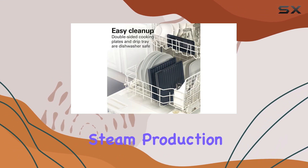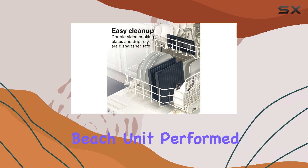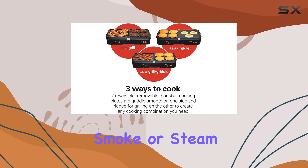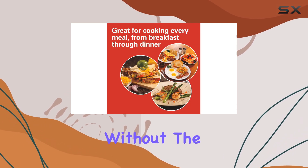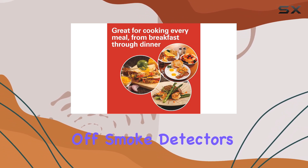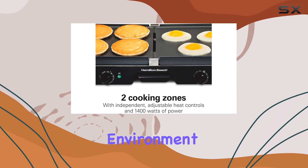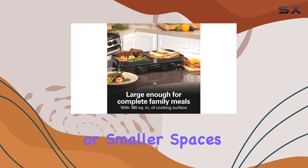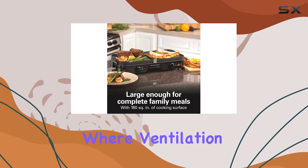When it comes to smoke and steam production, the Hamilton Beach unit performed admirably. We experienced little to no smoke or steam, making it suitable for indoor use without the worry of setting off smoke detectors or creating a steamy kitchen environment. This feature is particularly appealing for those living in apartments or smaller spaces where ventilation might be limited.